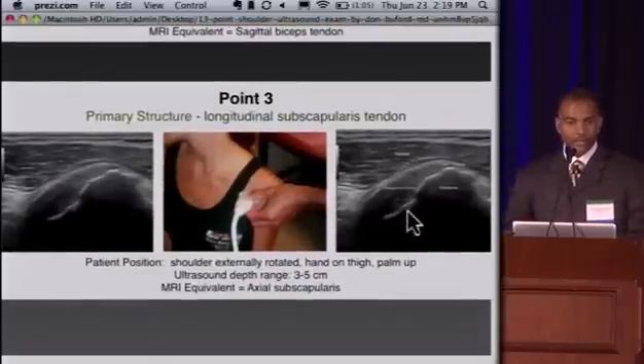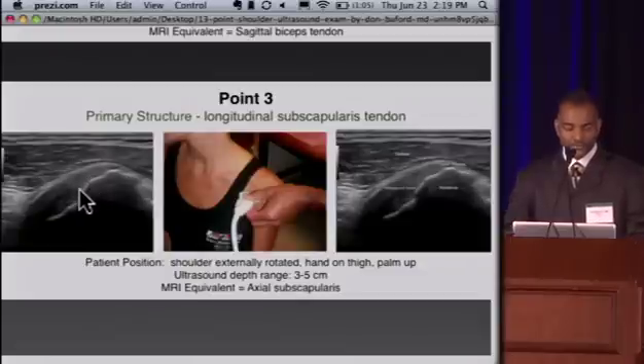At point three, now that we've seen the biceps in two planes, we move on to the subscapularis tendon. The patient's arm is externally rotated with the elbow by her side, fully externally rotated. The reason we do that is to put the subscap on stretch, which gives us maximal diagnostic sensitivity for looking at small subscap tears. Here's the lesser tuberosity, which is the insertion for the subscap. The superior border of the subscap is this white line, and above that is deltoid.